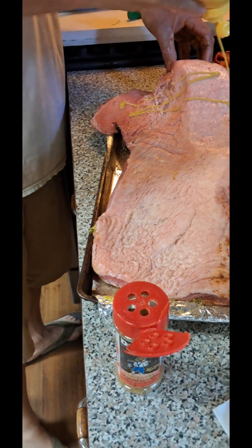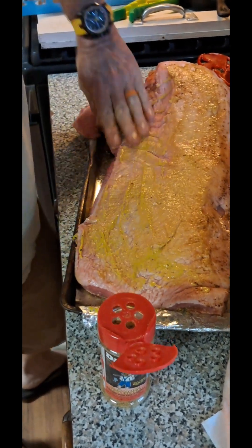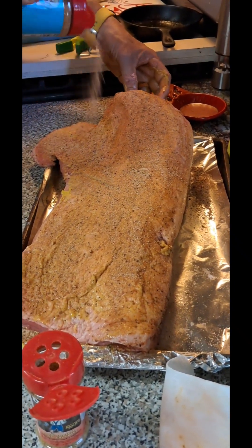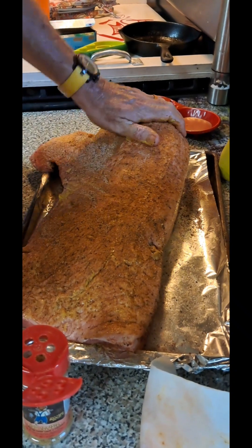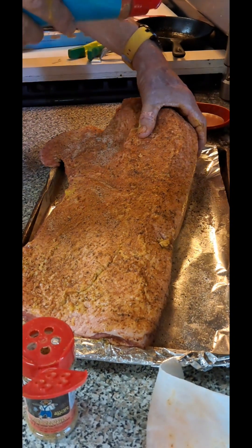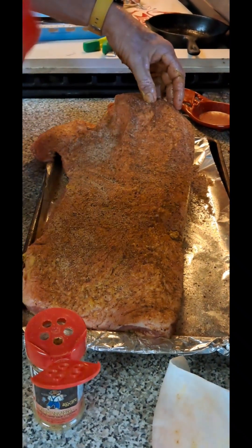I'm going to start with the mustard and get a binder. And then you won't taste the mustard. Put the sweet on. I'm going to go real heavy on this side because I want to create a thick bark over here. I didn't trim no fat. I'm going to put a pan up under it, I'm going to try to render some of that fat that comes off and have some tallow. Seasoned tallow. Maybe, I don't know.